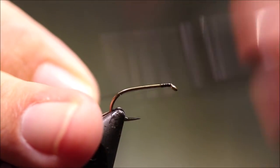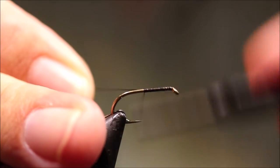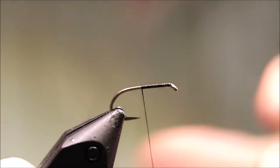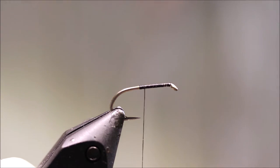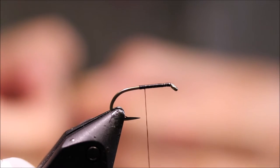So I've got my hook in the vise — it's a Camazan B175, size 10. And I'm just running on a bed of black thread, it's just 8-0 Uni. It's quite a simple fly this.